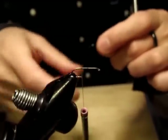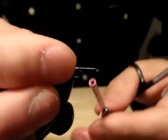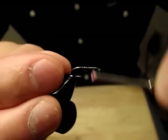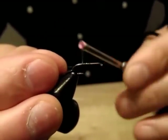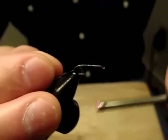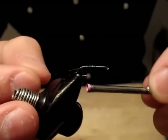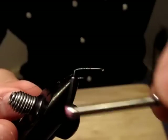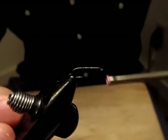I'm going to attach this crystal flash — pearl peacock crystal flash — and then wrap all the way to the bend, above the hook barb, or even just behind it, almost here.